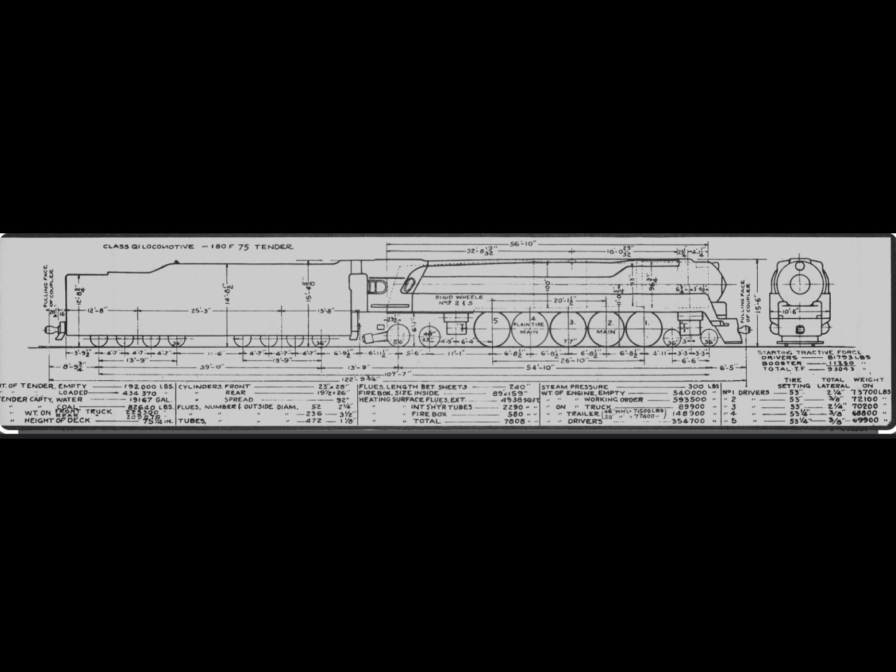The fuel type was soft coal with a capacity of 82,640 pounds. The water capacity was 19,167 US gallons. The boiler pressure was 300 psi. The total heating surface was 7,808 square feet, with the firebox at 580 square feet. The locomotive had four cylinders: the front cylinder measured 23 inches by 28 inches, and the rear cylinder was 19.5 inches by 26 inches. It used Walschaerts valve gears.